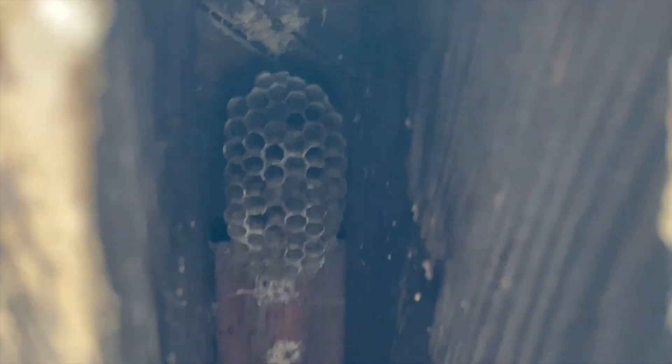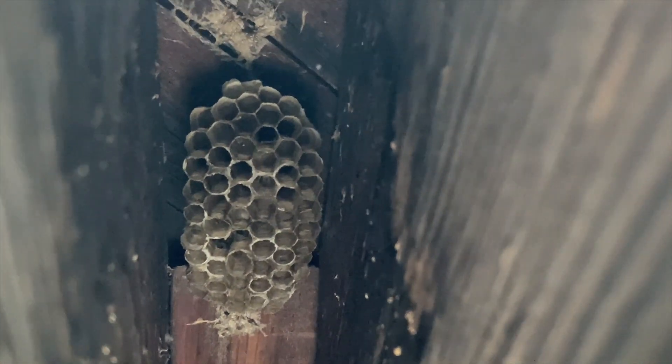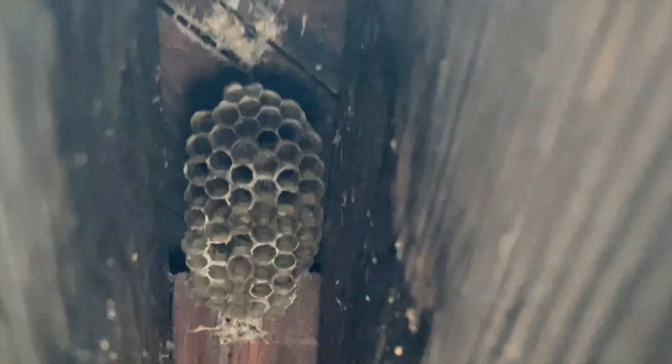Polistes wasps love this type of wooden structure that's outdoors. There's a certain amount of space that's open to the environment and there's certain spaces that are enclosed and tucked away.